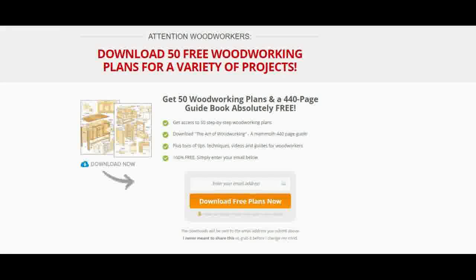I hope you have found this free woodworking plans video helpful. Please subscribe to this channel for more useful videos. Also, be sure to click the link in the description below for your 50 free woodworking plans and a great 440 page guide called The Art of Woodworking.